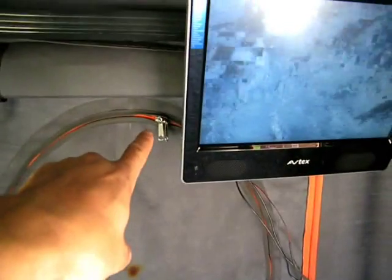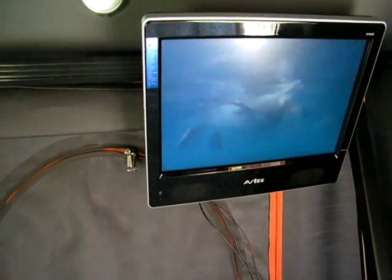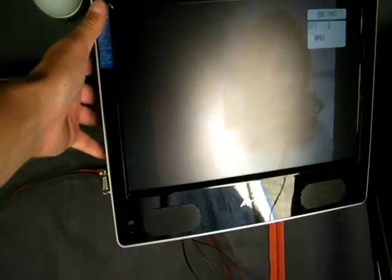I was going to put the TV in the middle, but then I thought — do I be banging your head when you're getting in and out? I can't see anything there.